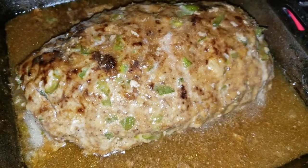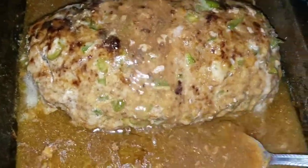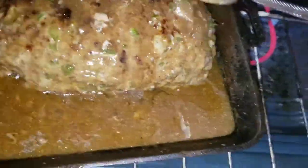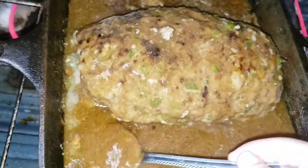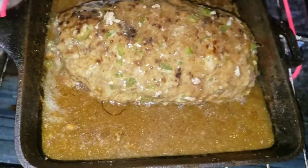Here it was after being in there for about an hour and a half at 350 degrees — maybe a little bit less, honestly I don't remember. You just have to keep an eye on it since all ovens are different. I'm basting it with those juices just because I want it to stay moist on the inside. It looks delicious. I'm just going to keep basting it until I feel like it's ready to go back in, and then it will be done.